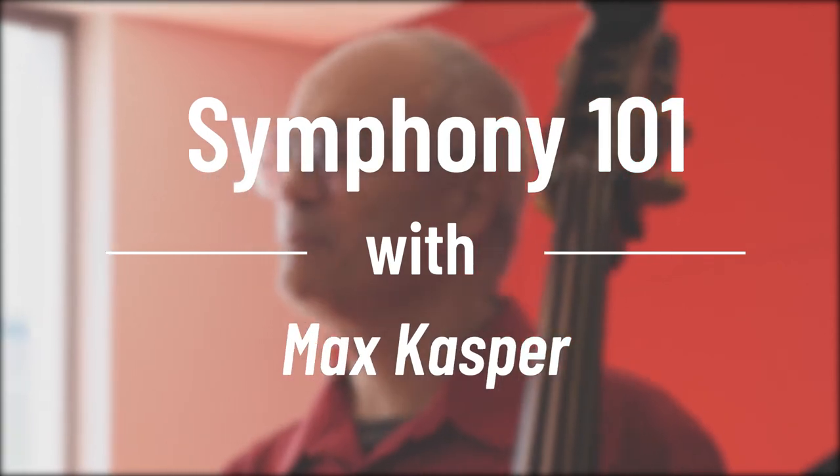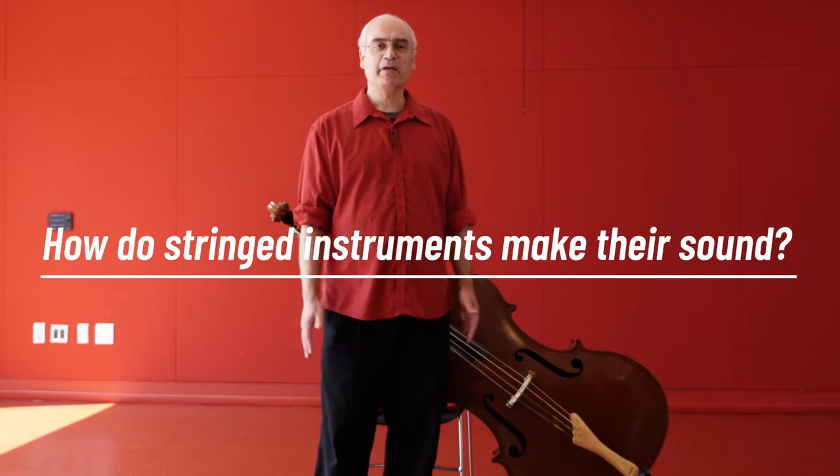Hi, my name is Max Kasper. I'm the principal bass of Symphony Nova Scotia. Some of the questions I get asked are: how do the strings make their sound? How do the string instruments make their sound?